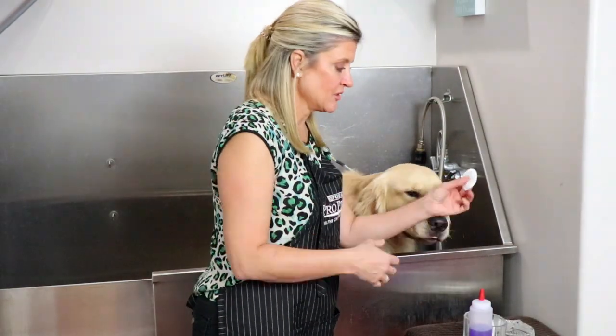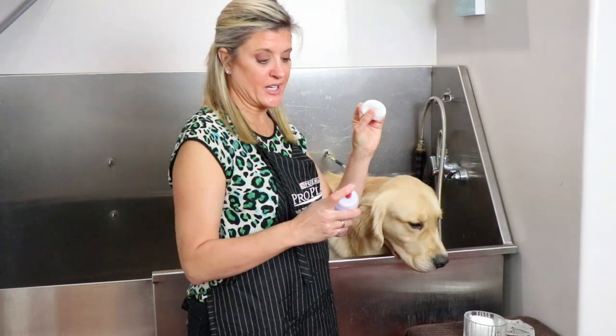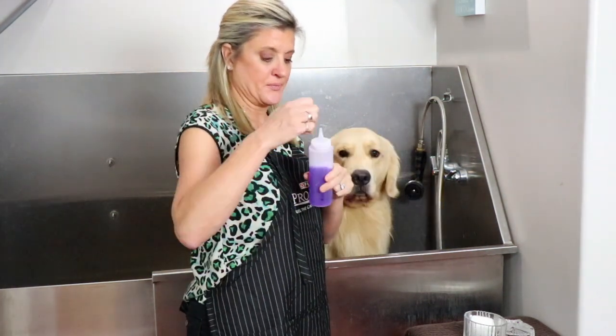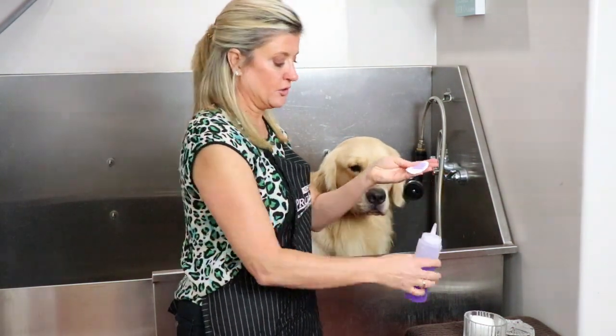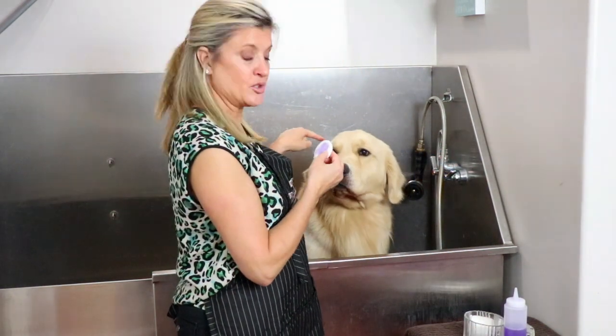So if you're ready, I'll take you on over for a demo. We put it on a cotton pad here at Blue Rose — you can use a cotton ball too if you'd like. Make sure you shake it up because all those ingredients need to be mixed together every time you do it. Take the top off, fill up your cotton pad, a bowl of your ear cleaner, and then we're going to do the ears.